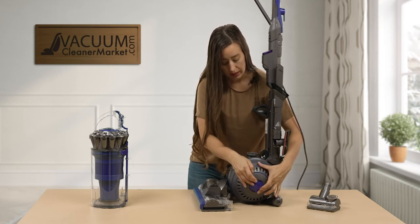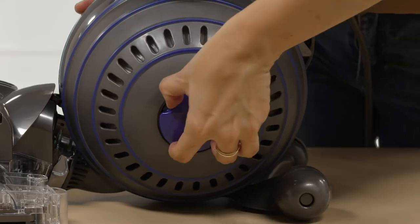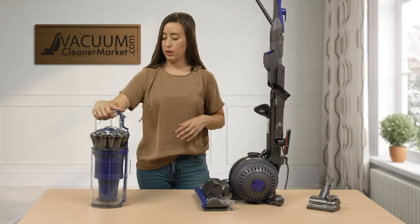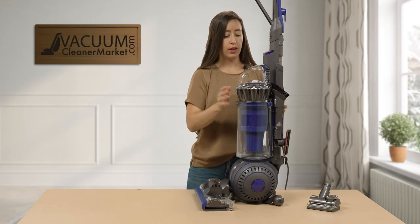To get the ball back on, you simply twist, twist, twist, and you're going to hear a clicking sound — there it is. That's how you know it's fully ready to go. Then to reattach your dustbin, simply click it back on.